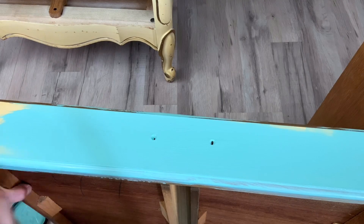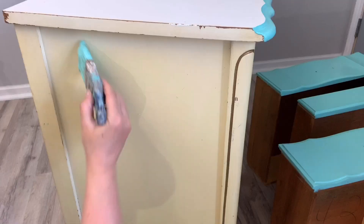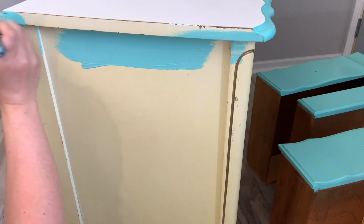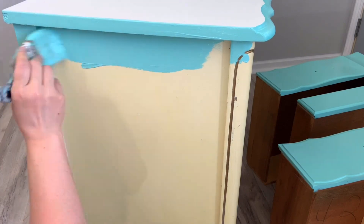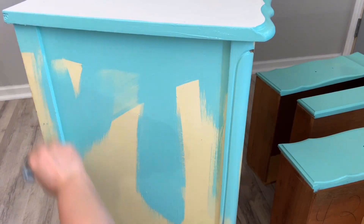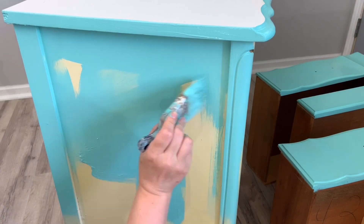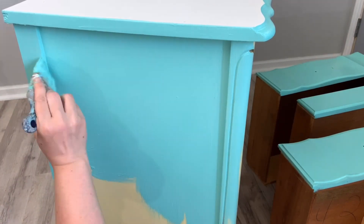Notice I'm still spraying my water mister before I apply my paint. I love to do this because I feel like it goes on like butter — it just makes it smooth and even with no brush strokes. I applied a total of two coats on this desk.